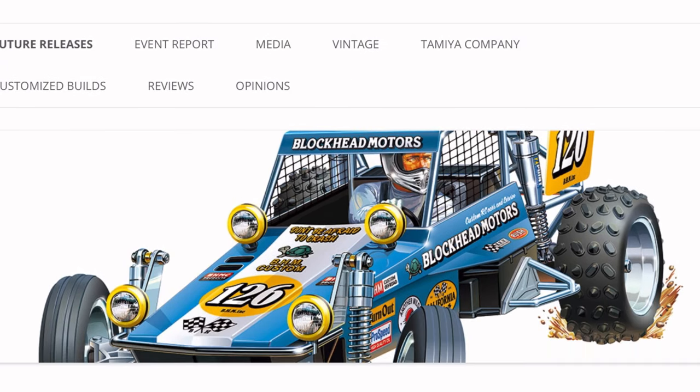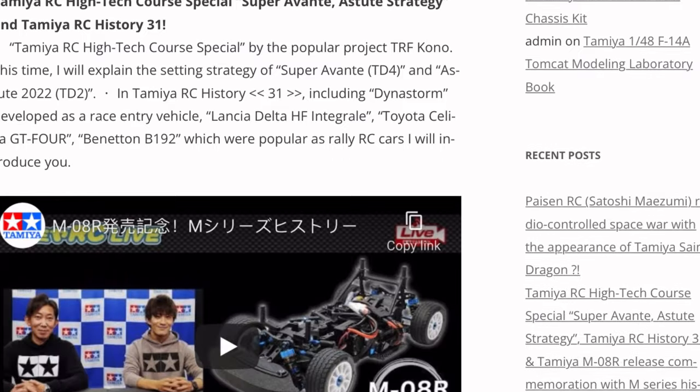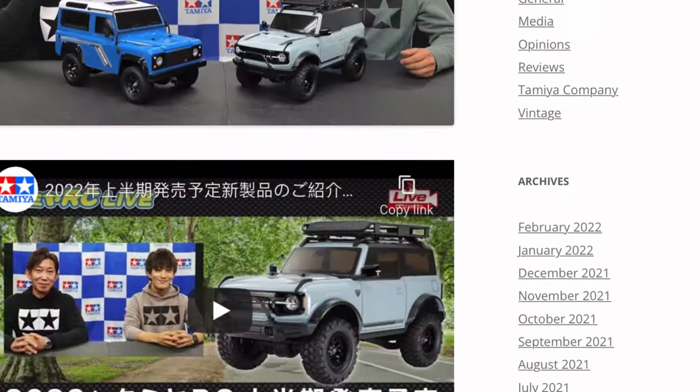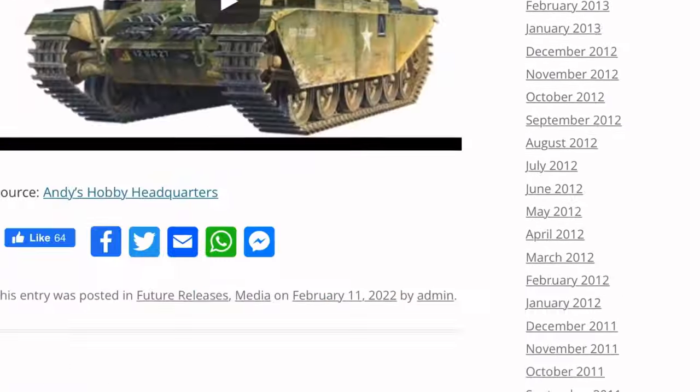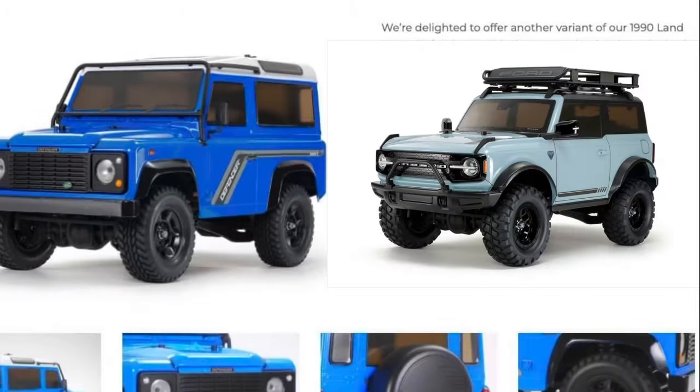We're first taking a deep plunge into the big T — that's Tamiya — with their highly anticipated yearly announcement of their new drip-fed lineup of models, both newly releasing and re-releasing. The first things we'll get into are the two CC02s coming out. I'm starting here because there are two of them and they're almost the same: the extremely cute 2021 Ford Bronco two-door with a 252mm wheelbase, and the limited-edition pre-painted light blue 1990 Land Rover Defender 90 with a shorter 242mm wheelbase.